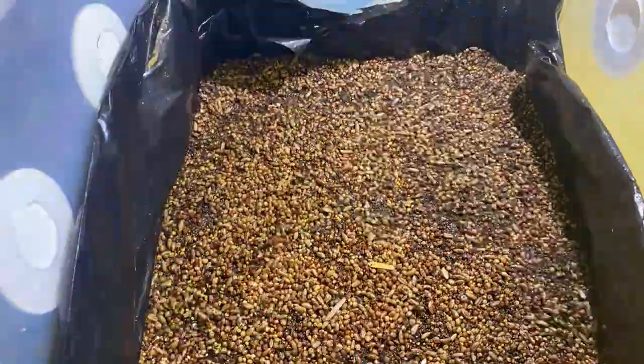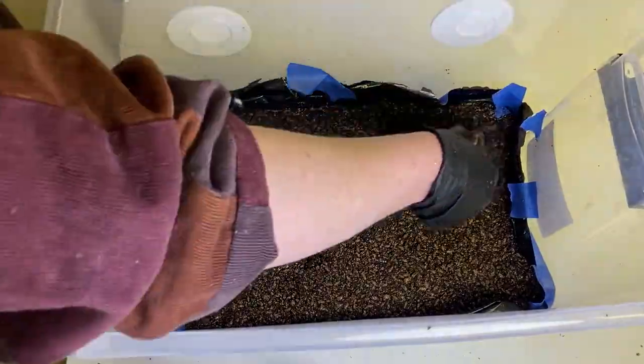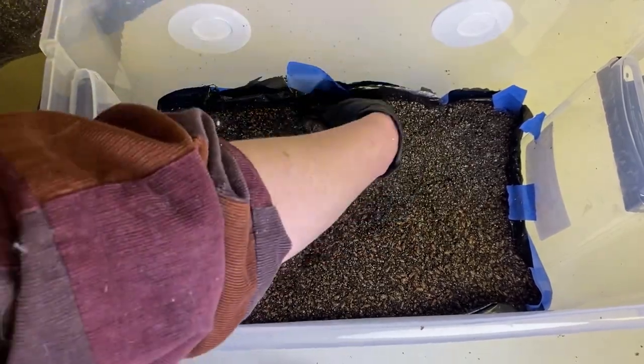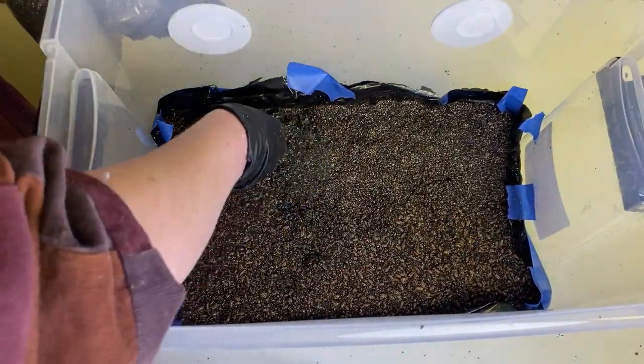Then just repeat: layer of substrate, layer of grains, layer of substrate, layer of grains again. You don't need to push down super hard on the substrate because you don't want it to be super compact, but you definitely don't want a lot of space either — just give it a nice little push of pressure.